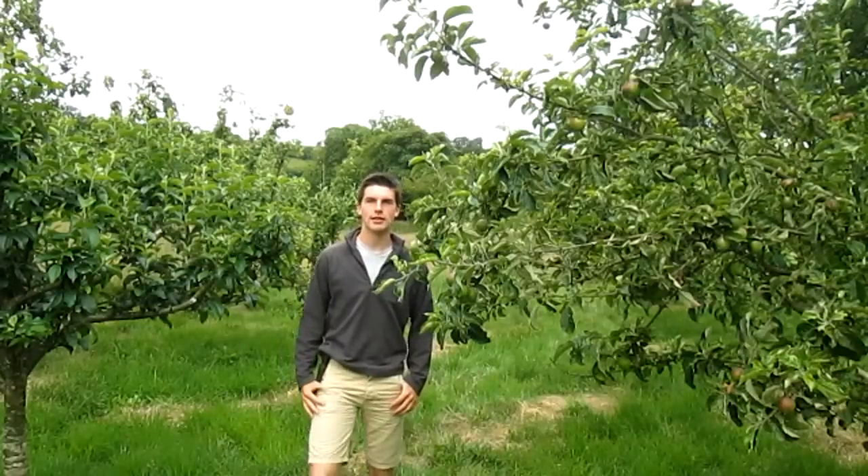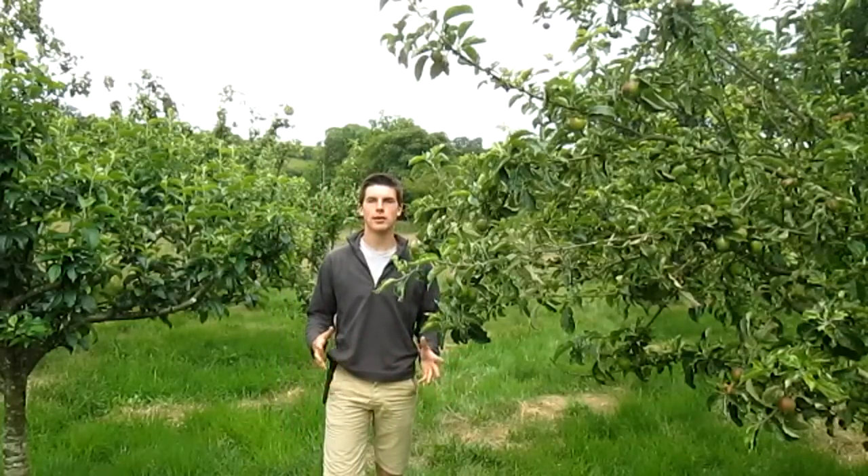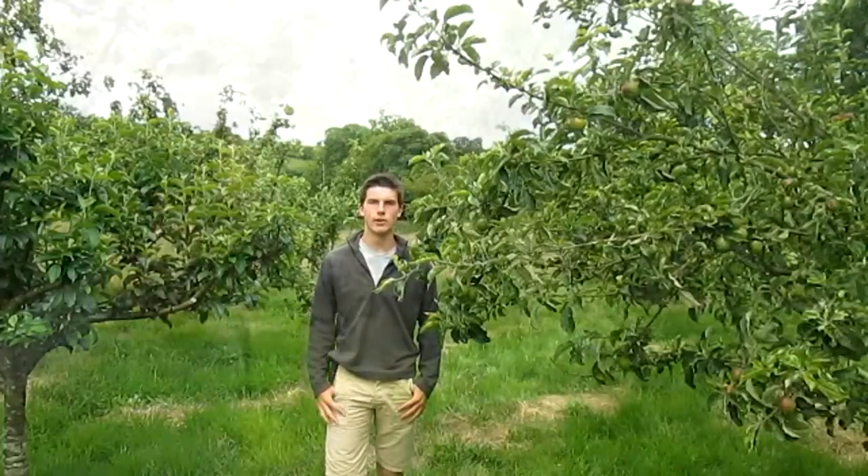Hey, welcome back to Hughes Nursery. We're here in the orchard and my dad is going to show you basically the basics of thinning apples and why you should do it.